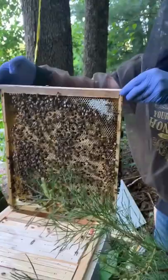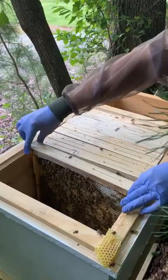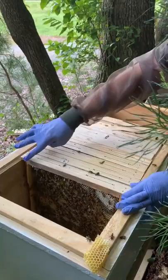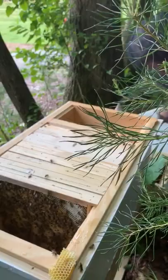Normally what we like to do is spot the queen whenever we're going into the hive. However, if we can see really good brood like we're seeing with this swarm hive, then we don't need to spot the queen. We know she's in there somewhere doing her job.